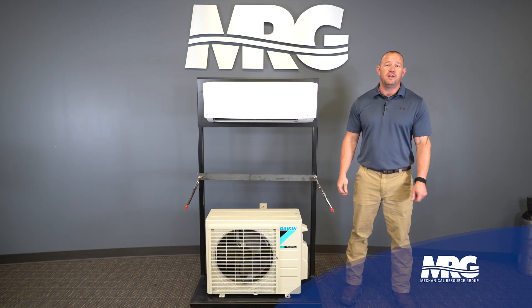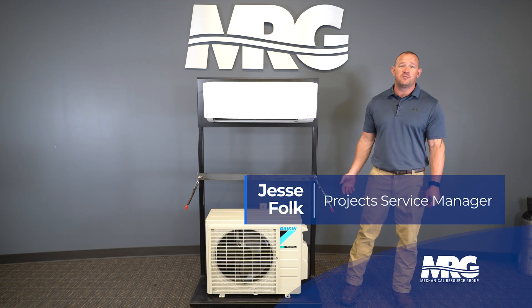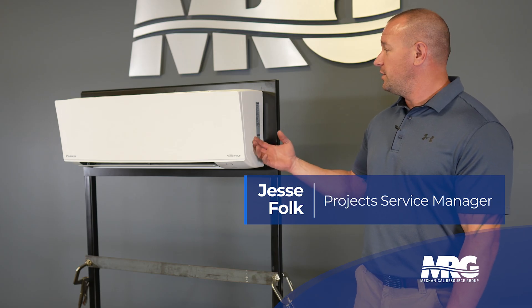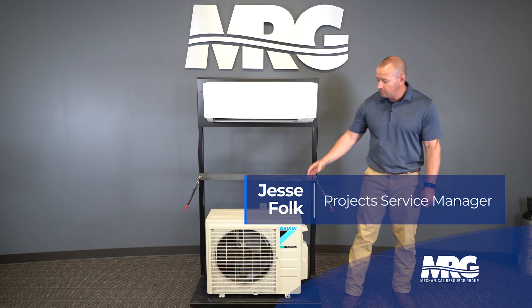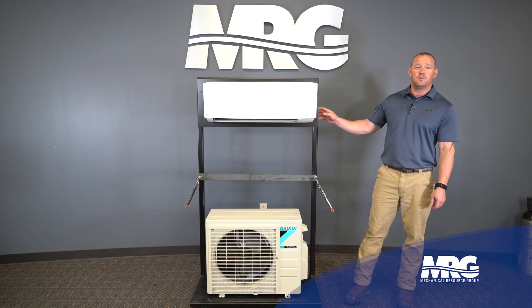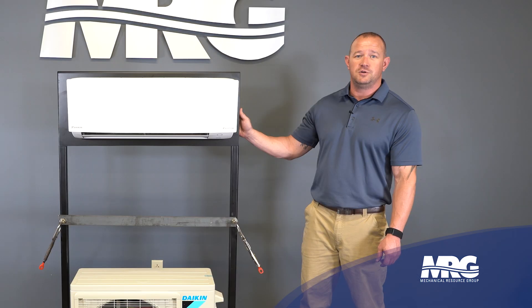Welcome to Mechanical Pros. Today we're going to take our display model mini split and make it an operating mini split. We've got a three-quarter ton mini split head, a Daikin mini split head, and a three-quarter ton condenser. We built this little stand for display, but we're going to go ahead and pipe it up, power it, and show you how to make it run.